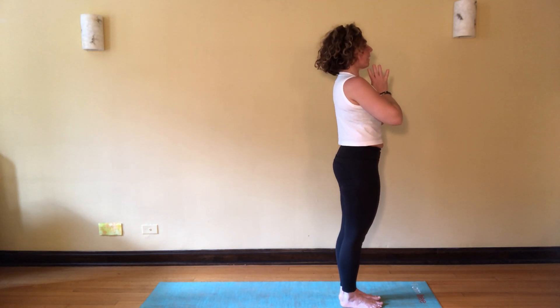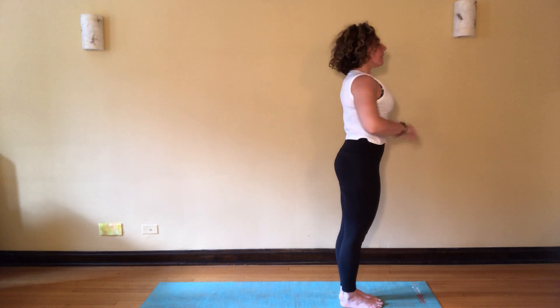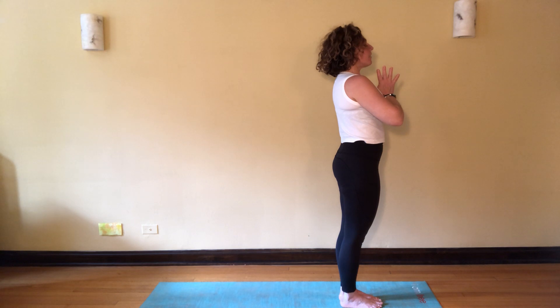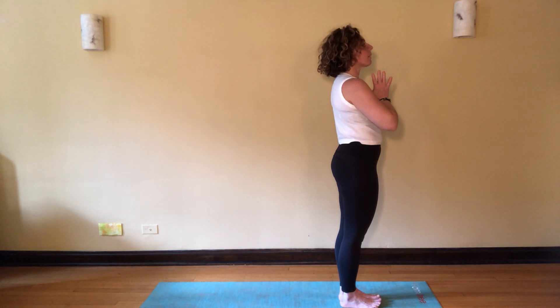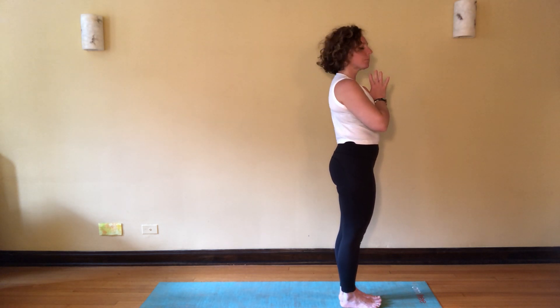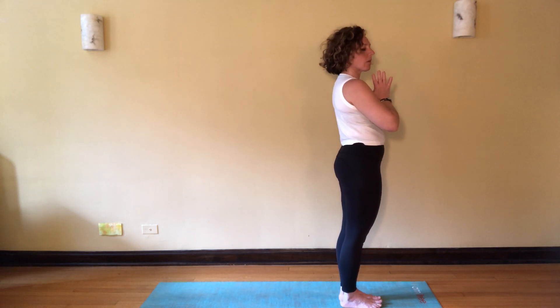Reach those arms up high, open back here, lift the heart. Inhale, hands down to the heart. Pausing again — take a few moments to just be in your breath, be in your body. Perhaps a breath of gratitude, a sigh all through the mouth, releasing anything that isn't serving you back through your feet, envisioning it going back to the center of the earth.